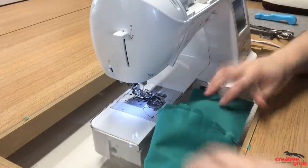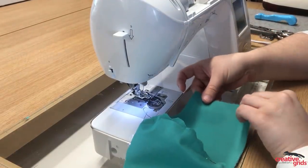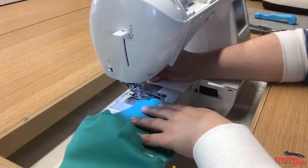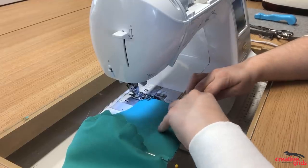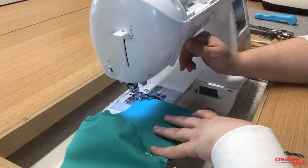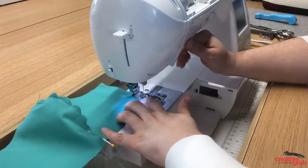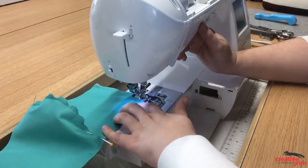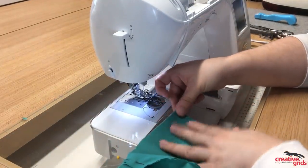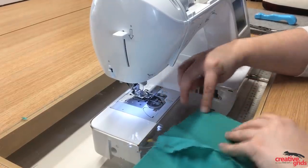Once you have it pinned, we're going to sew the side seams as your second step. We'll sew at a quarter-inch seam allowance, making sure that you back-tack at the top and at the bottom to secure your threads. Then flip it around and sew the other side seam, matching up your cut edges.